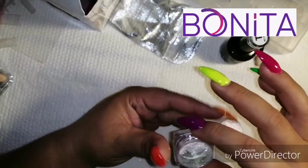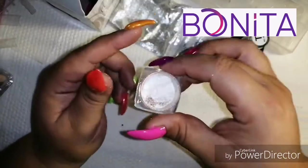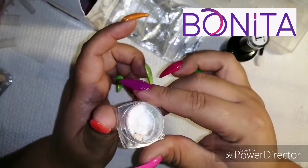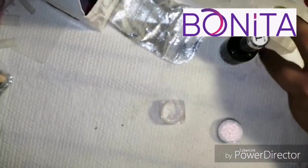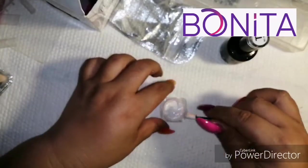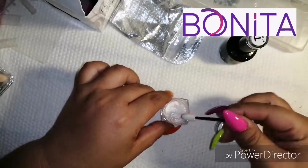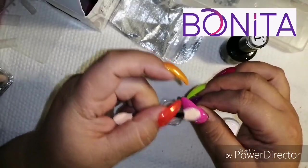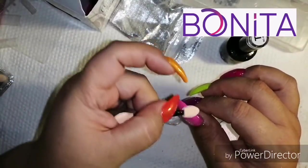As you can see it comes with very little product, not that much, but it has a spectacular shine. I'm not sure if the camera will capture it, but it looks super pretty. I'm going to be using its little sponge — I'll take a small amount and float it onto the nail.